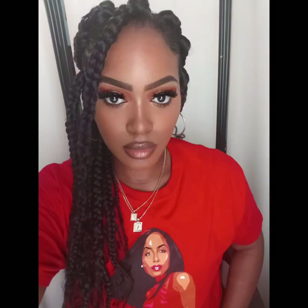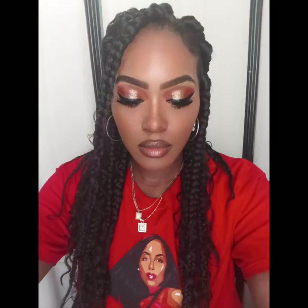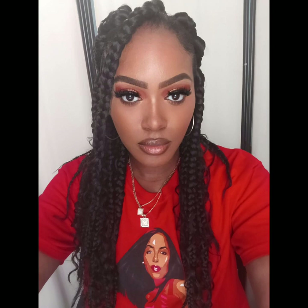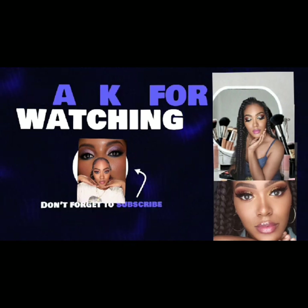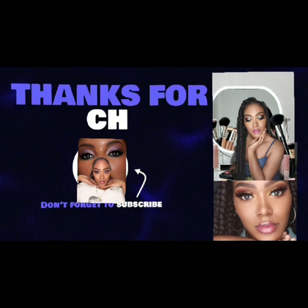This is it you guys — this is the finished look. I know that this was perfect, and I hope you guys did enjoy. I am very excited and I love doing this makeup. Hope you guys did enjoy too. Don't forget to like, share, subscribe, and react to my videos. I'll see you guys, bye!